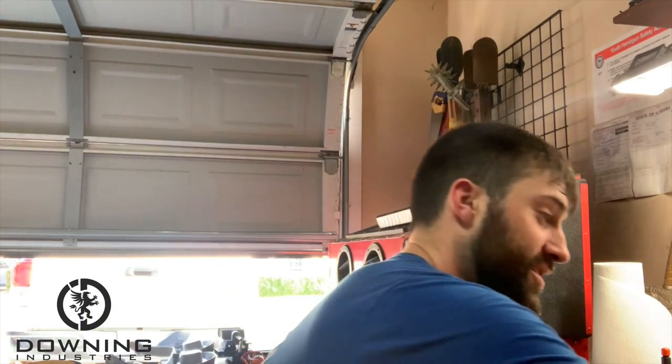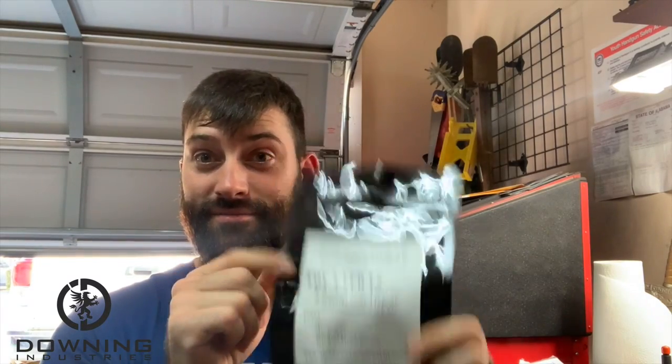Hey guys, what's up? It's been a minute since we made a video, but we're back. We're back at it, and I've got some cool stuff. So we're going to talk about this little feller, and we're going to talk about another feller that went away — it's in this bag. Let's talk about it.